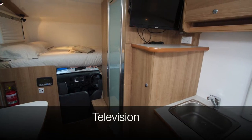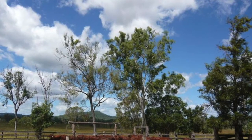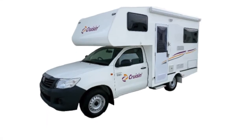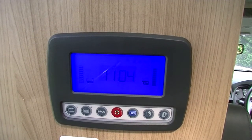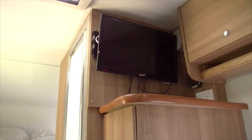The motorhome is equipped with a television and DVD player for your entertainment. The television must be tuned at each location before use, and reception varies depending on your location. Please refer to the Cruisin user manual for directions on how to tune the television. To operate the TV, ensure the 12 volt main button is on, then turn on the booster switch located directly behind the television — a light will appear when it is on. Press the power button on the remote.